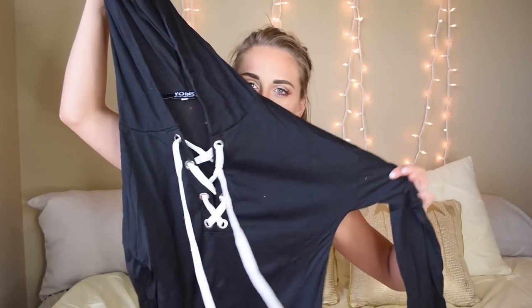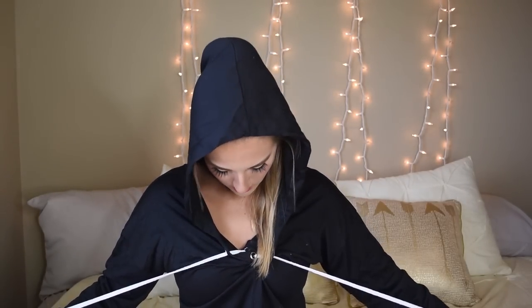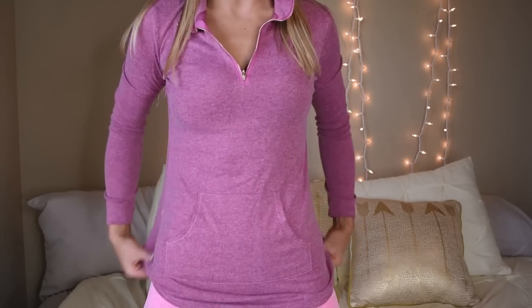A little criss-cross hoodie - this is super cute, but it's made from more of a t-shirt material than a sweatshirt material. With it being October now, I'd probably want something with a little more warmth. We also have a cute little half-zip sweatshirt - I like this a lot. The fit is really nice and it's nice and long. Good job, Tyler.